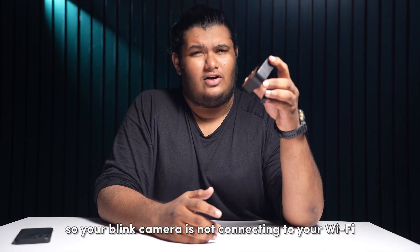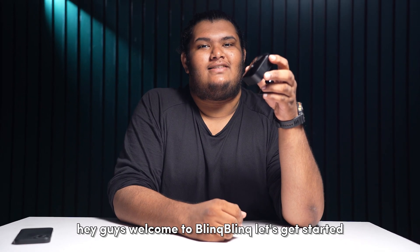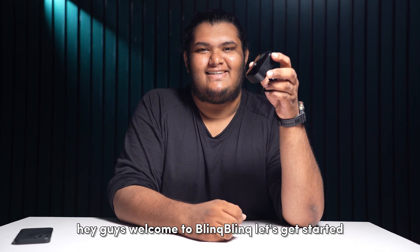Your Blink camera is not connecting to your Wi-Fi — how do you fix that? Well, I'll be helping you with just that. Hey guys, welcome! Let's get started.